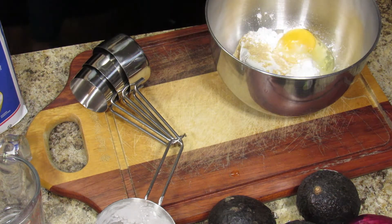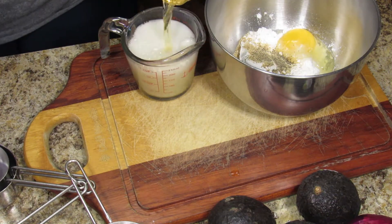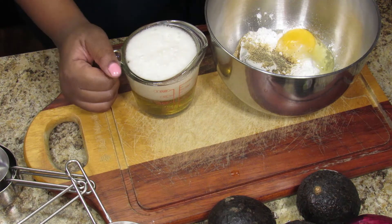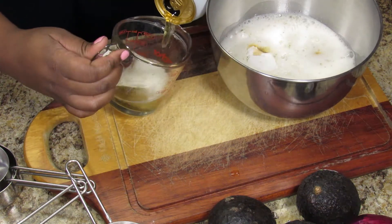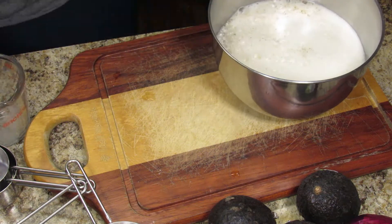I got a Modelo because at my local grocery store that was the only single can available — I didn't want to buy a whole six pack. I clearly forgot how to pour beer without getting foam. This recipe calls for a cup and a half of beer for the batter.